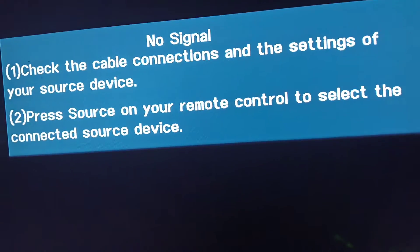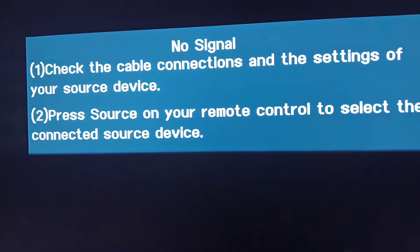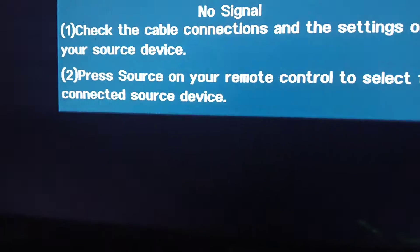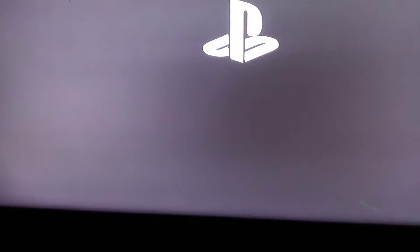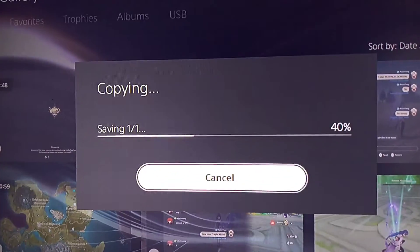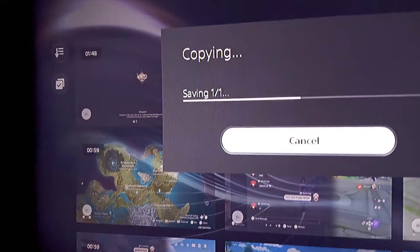One moment while I pause the video and insert the USB back. Okay, so I think it works. Sorry, I was late to record back.